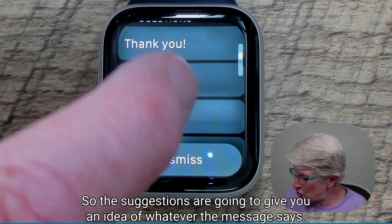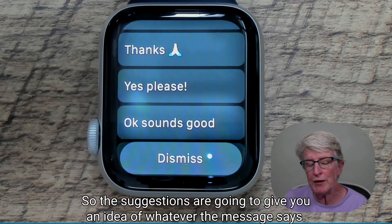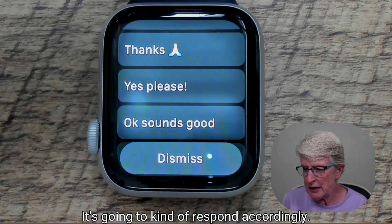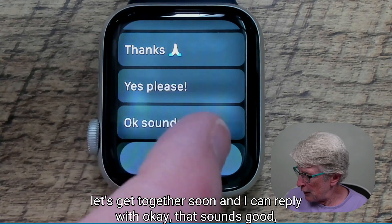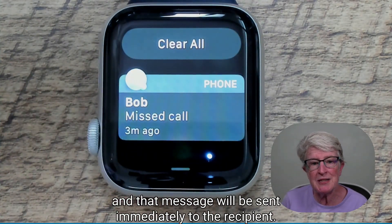The suggestions are going to give you an idea of whatever the message says and respond accordingly. So if the message said 'let's get together soon,' I can reply with 'okay, that sounds good,' and that message will be sent immediately to the recipient.